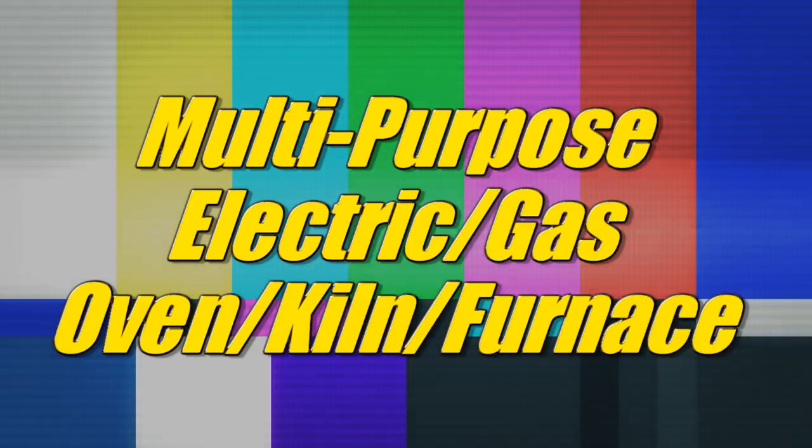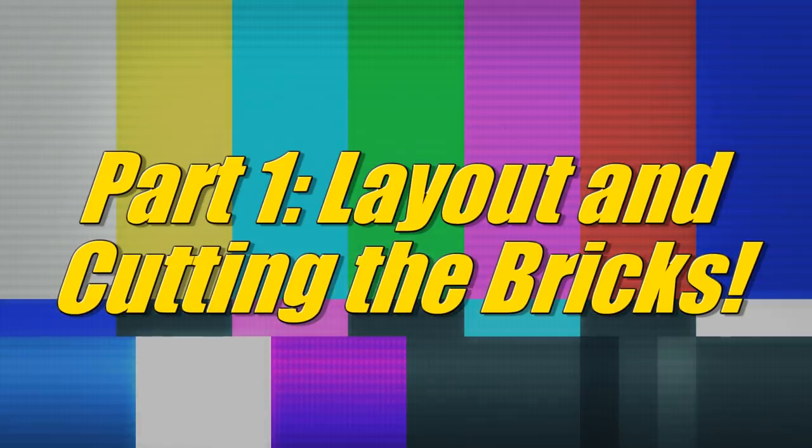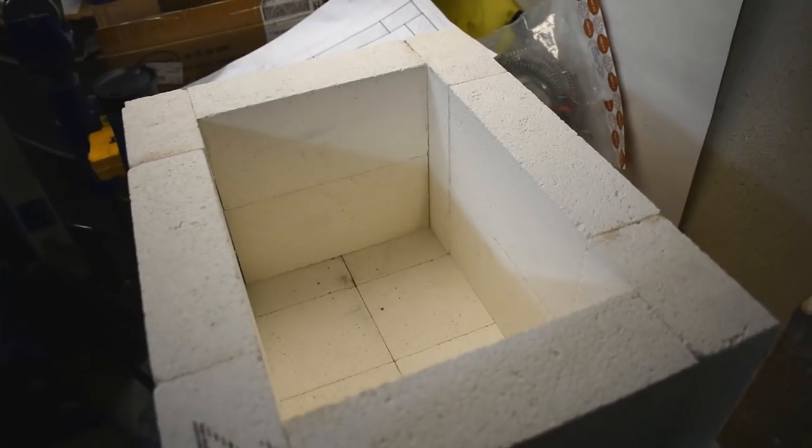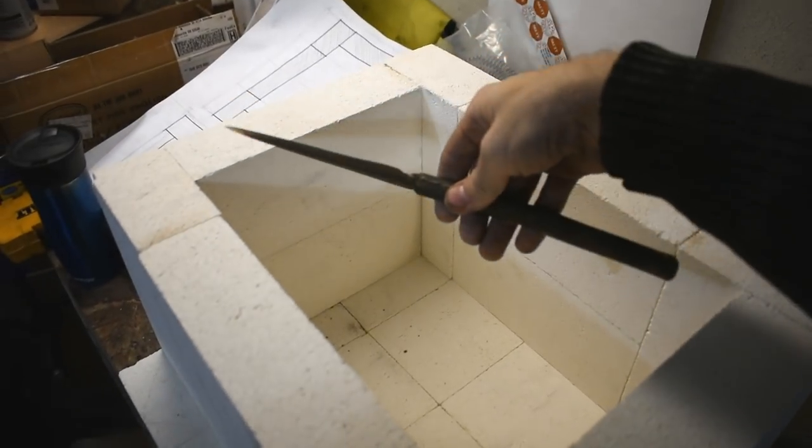Welcome back. Time to build the furnace. I've conscripted some labor. This is what we're dealing with for internal size. It's not very big, but let's say I wanted to heat treat something this big.